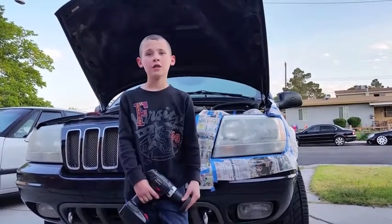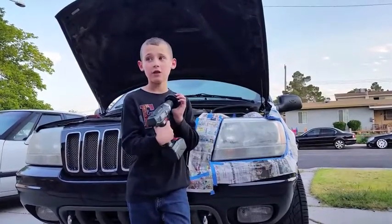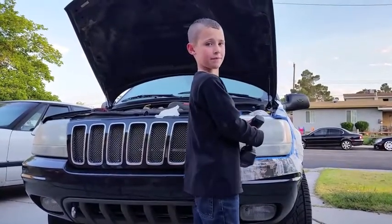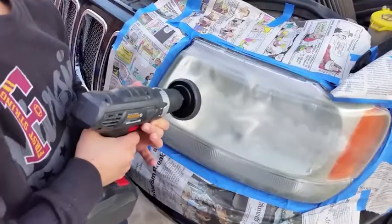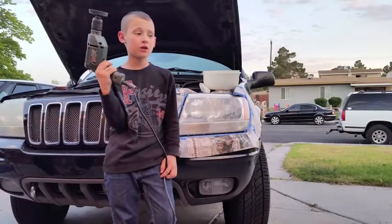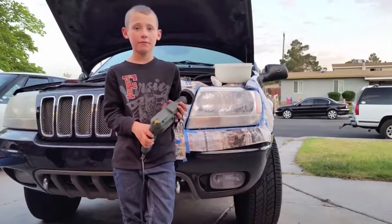The instructions say I have to wipe it down with a wet wash rag to clear any debris. Then it says to spray the sanding pad with water, put it on the headlight, and sand for 3 to 5 minutes. Now we're done using the sanding pad — I've blocked out all the big spots.